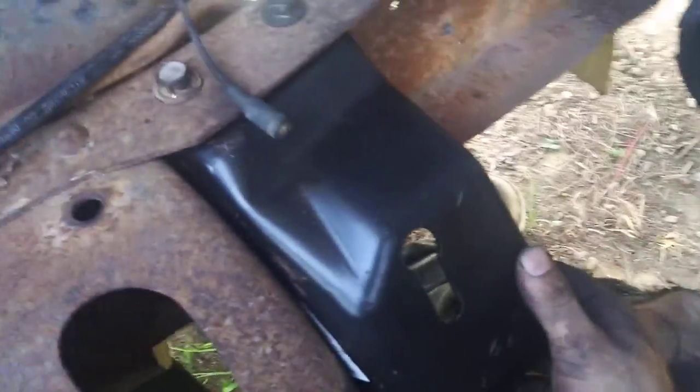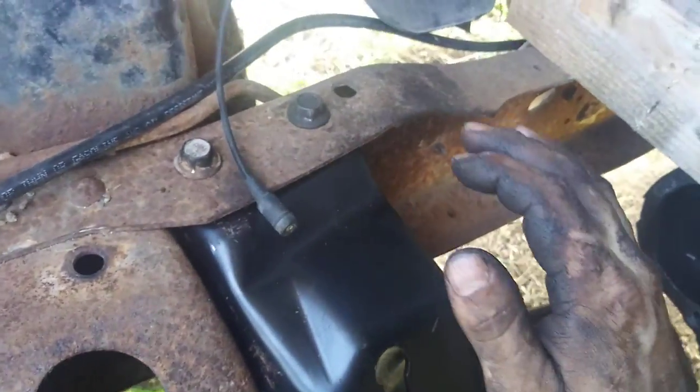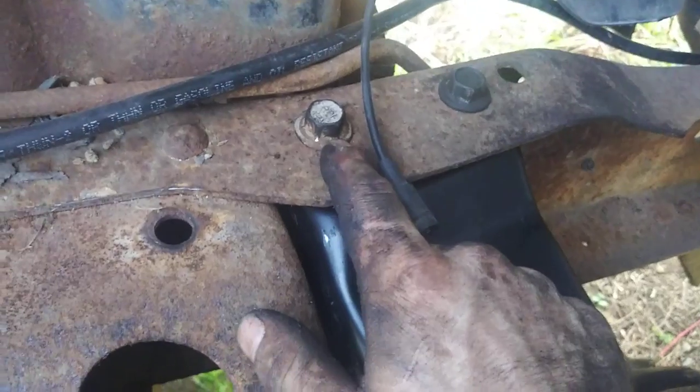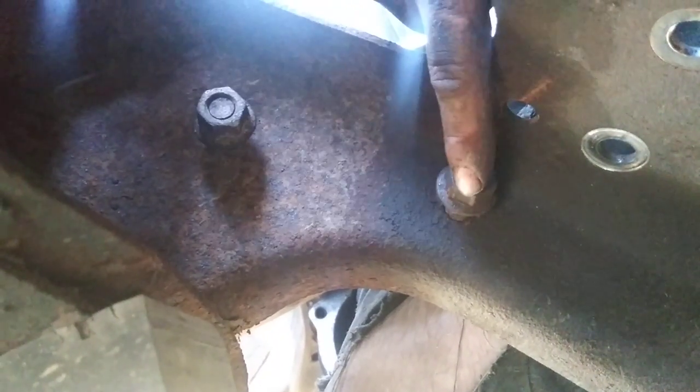I couldn't find any info on these online, but luckily LMC Truck sells these mounts. They shipped to my door in Virginia for $147 total. That saves a lot of time — I can mock them up right here without going to the salvage yard. The nice thing is you don't have to do anything to your frame because these two bolt holes are already there. Look through the frame — the other ones are already in there too. It's basically a direct bolt swap.